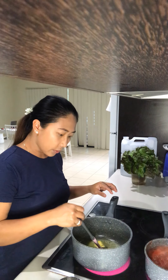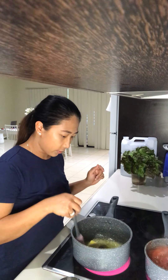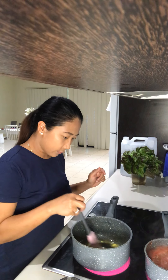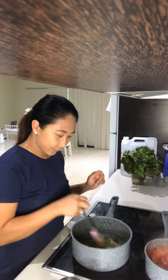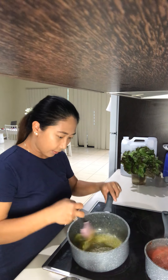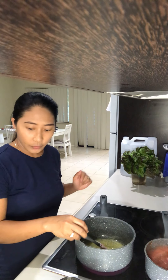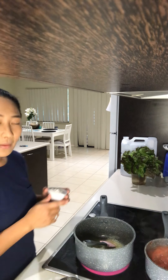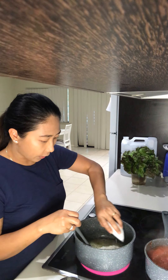It's a white sauce so we don't want it to brown. Then we are going to add flour — I've got my two tablespoons of flour.